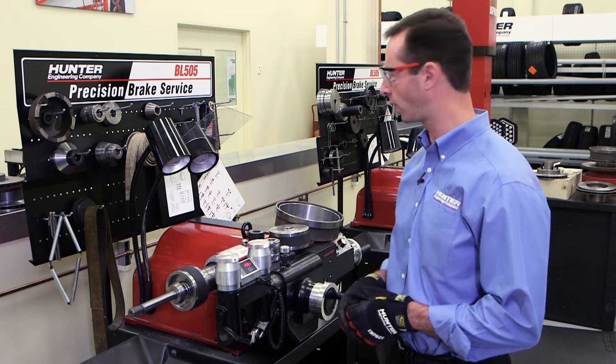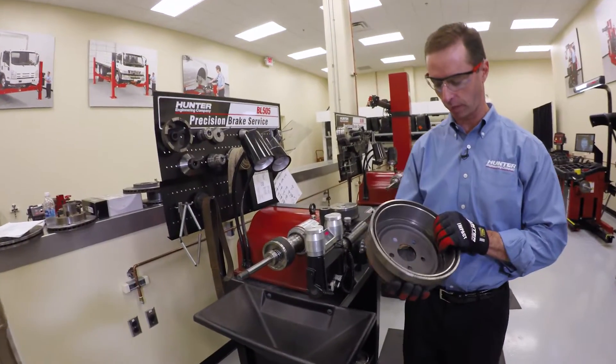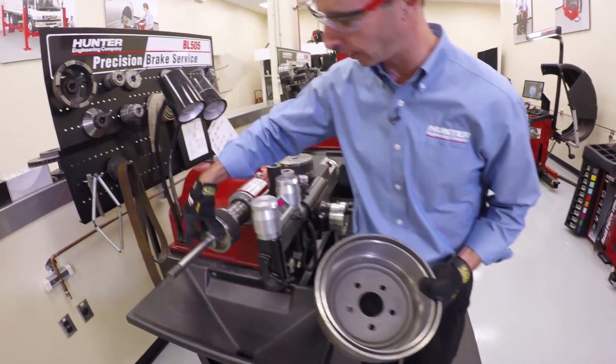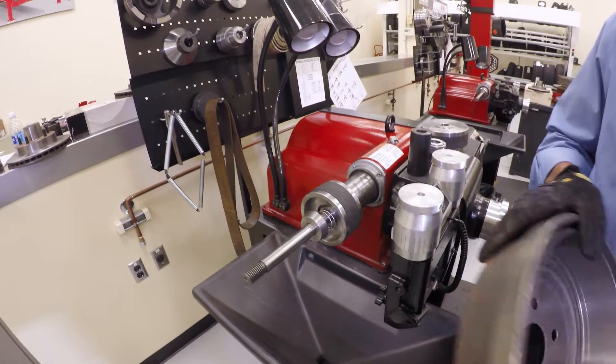Alright, now we're going to switch gears and talk about drums. So here I have a hubless style drum. Just as before, we're going to back cone it. I've got a spring here and I've got a cone that's going to fit this drum.